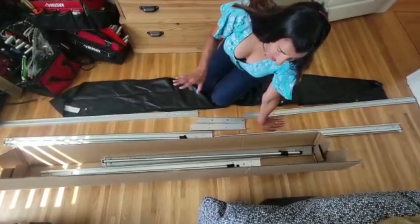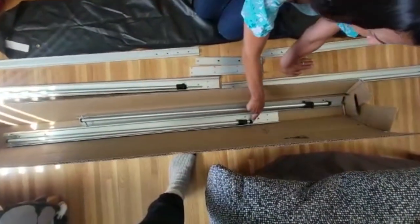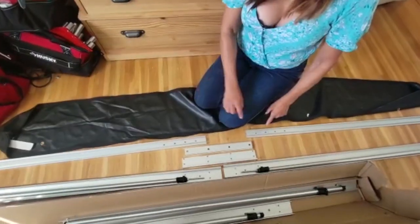So we've got four pieces here that come in pairs. These two come as a pair — you'll notice that they have the feet — and these are also a pair, the ones with the pins.